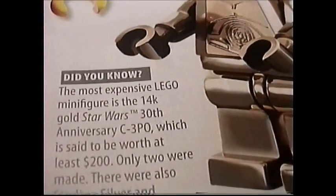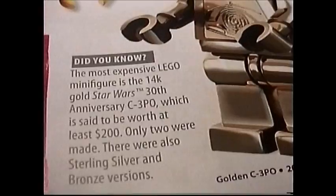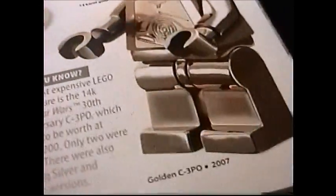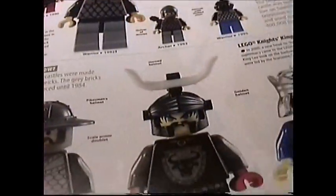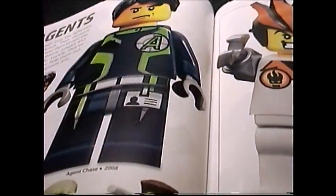It would be awesome to have a 14-karat gold C-3PO. It's the 14-karat gold Star Wars 30th Anniversary C-3PO, said to be worth at least 200 dollars — but only two were made, so they're probably worth much more than that on eBay. There are also sterling silver and bronze versions; even those would have been nice. This is the first miniature minifigure — of course now you have dwarves, hobbits, Ewoks and the like. Old-looking minifigures: Islanders, Pirates, Space, more Pirates, Agents — those are pretty cool looking.